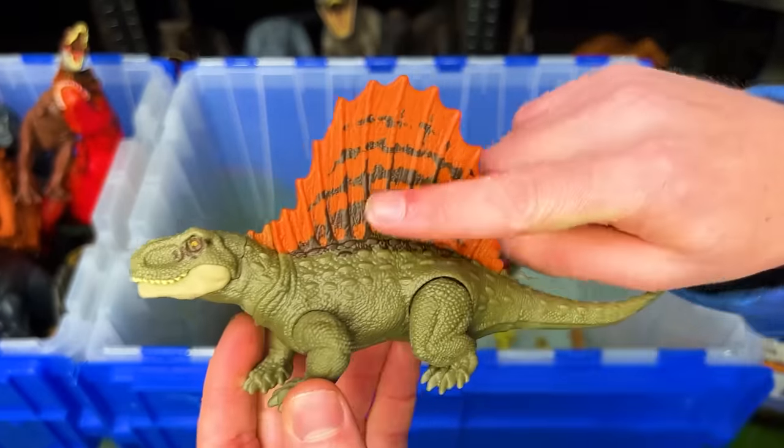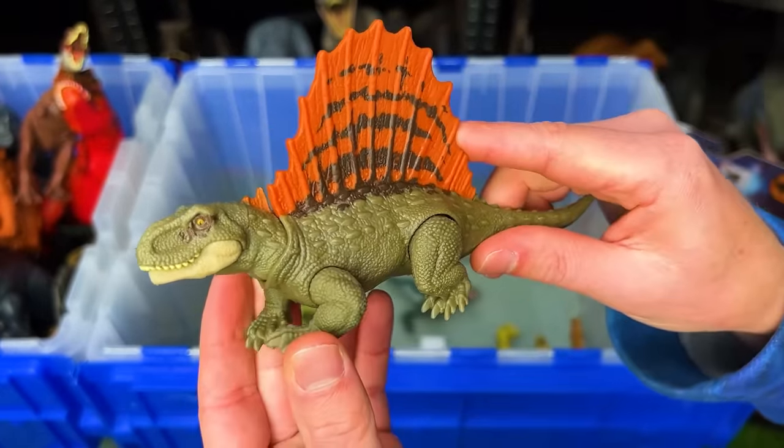This is a Dimetrodon figure with a huge bright orange spine all the way down its back.